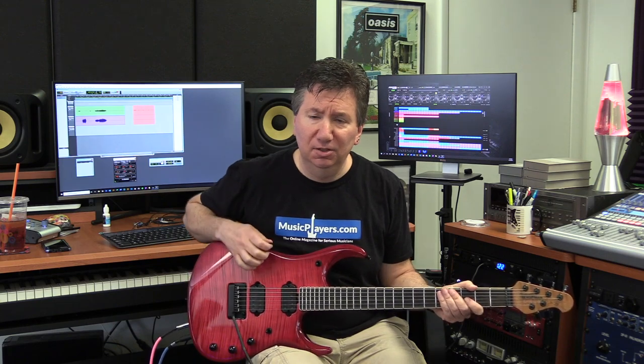Hey everyone, Scott from musicplayers.com, here today with my MusicMan JP-15 guitar to show you what's so cool about having an electric guitar with piezo acoustic output.